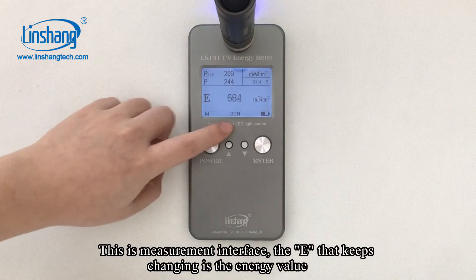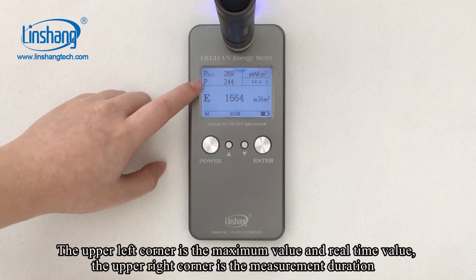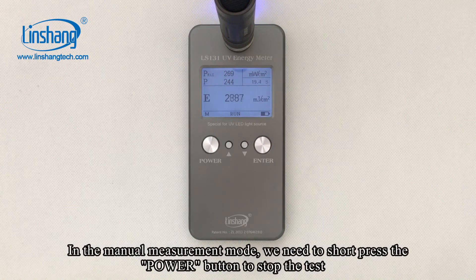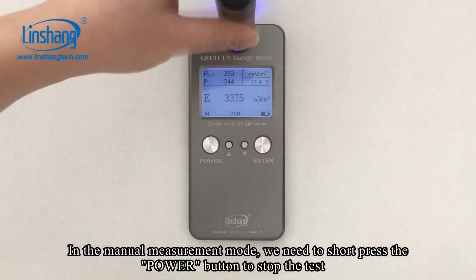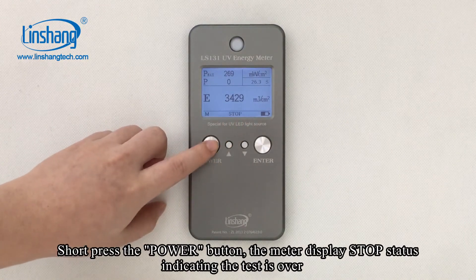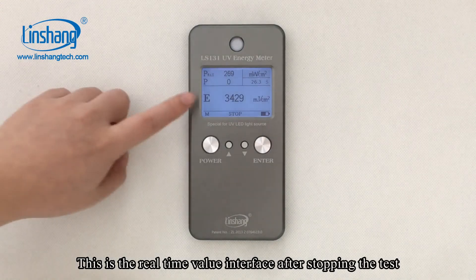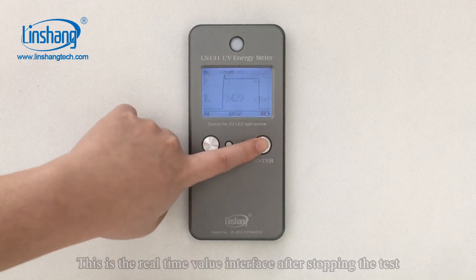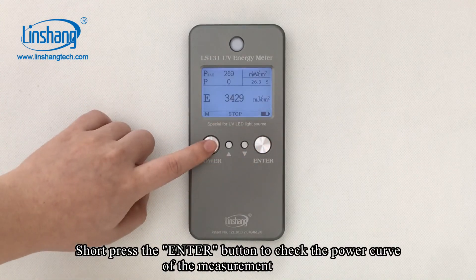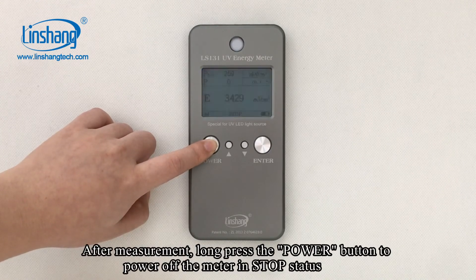This is the measurement interface. The E that keeps changing is the energy value. The upper left corner shows the maximum value and the real-time value, and the upper right corner shows the measurement duration. In the manual measurement mode, we need to short press the Power button to stop the test. Short press the Power button and the meter displays the stop state. This is the real-time value interface after stopping the test. Short press the ENTER button to check the power curve of the measurement. After measurement, long press the Power button to power off the meter in stop state.